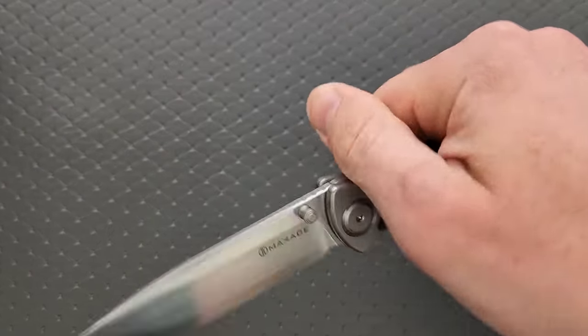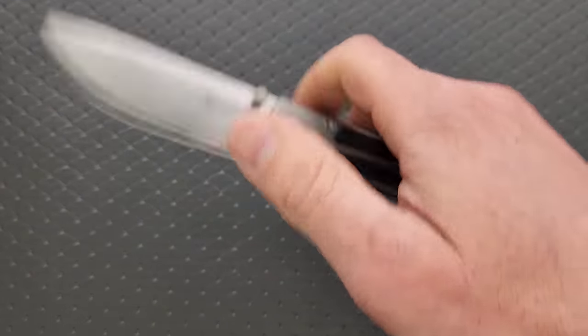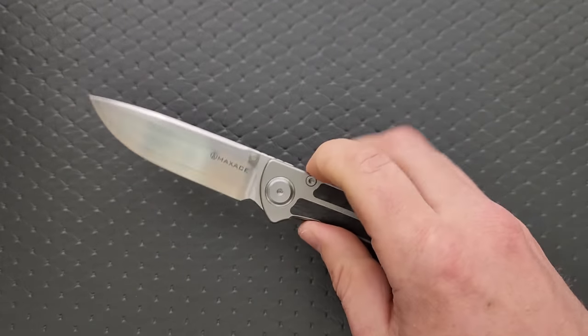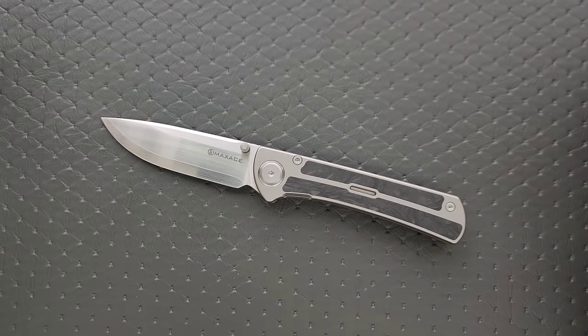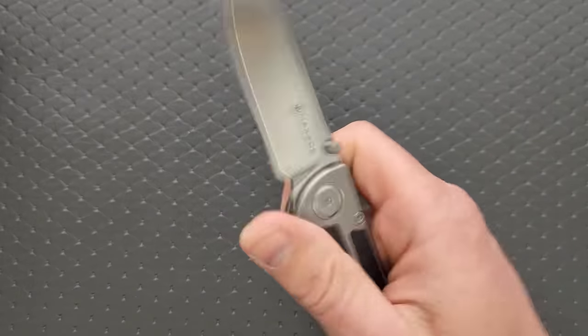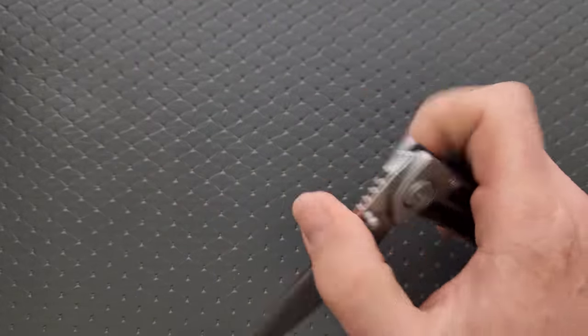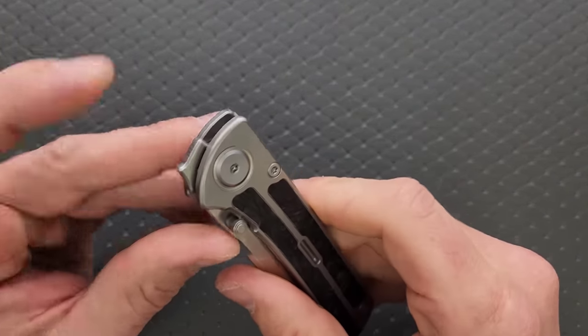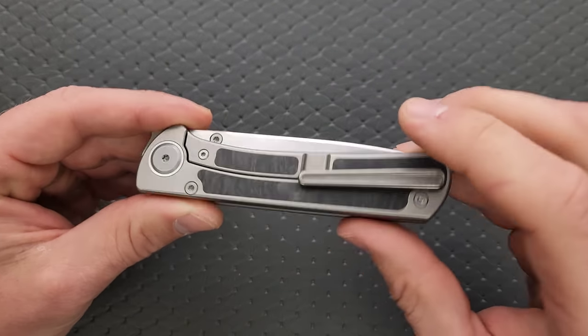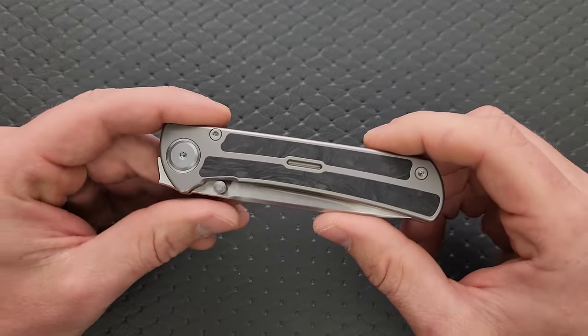As a front flipper, the action's not really good enough for me to get a reliable flip every single time. That first one after I've not picked this thing up for a bit is always a little questionable, and I feel like there's a good chance I'm going to slice myself. So I don't really like it as a front flipper — but if you pick this up you'll probably adapt to it, especially if that is your preferred method of opening your knife.